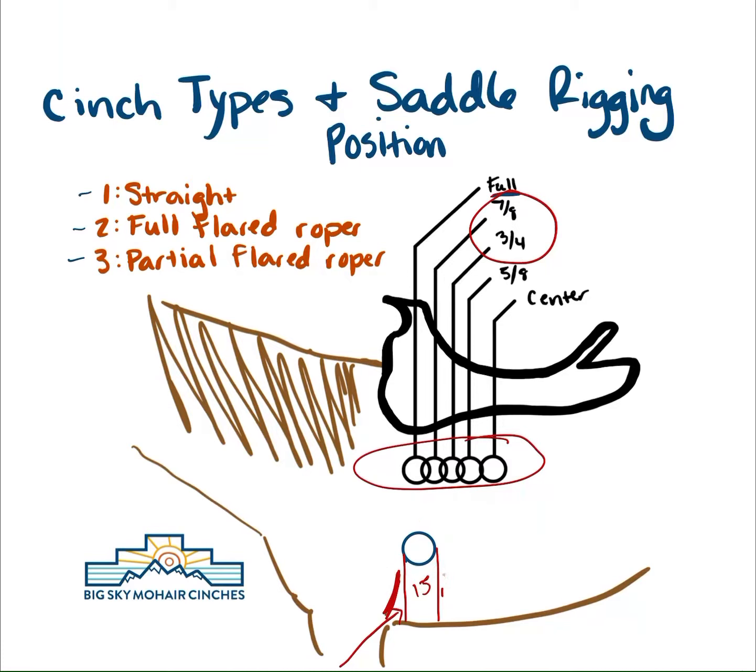One thing I have seen more of lately is everybody thinks wider is better — the wider the cinch, the more comfortable it's going to be for the horse. And that's true to a degree, but if we have pressure where there is not supposed to be pressure, that will create problems.